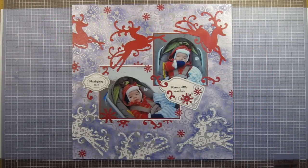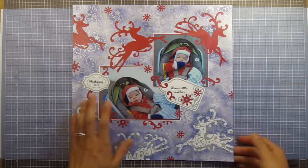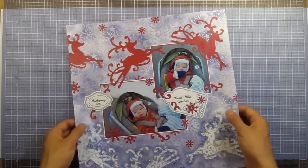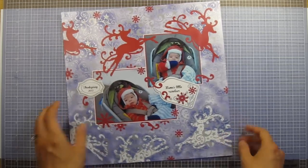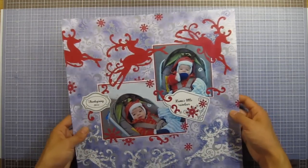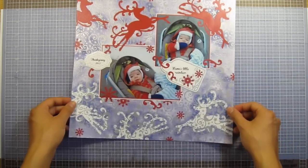Hi everyone! Today I am doing a first for Simply Anne — a scrapbook page. This has a lot of different things on it, but the main things are the Color Me paper and the cutting dies. If you're intrigued on how I did this scrapbook page, please stay tuned.